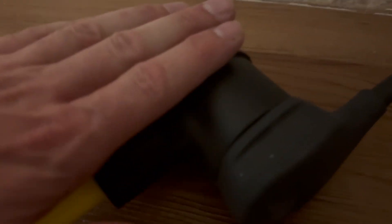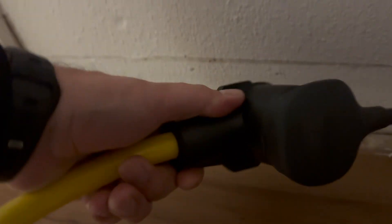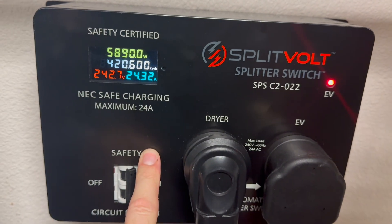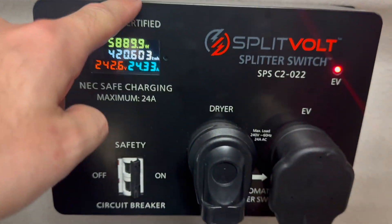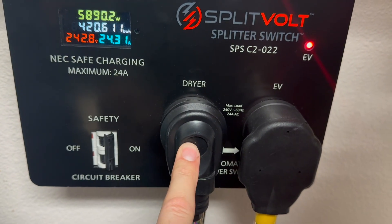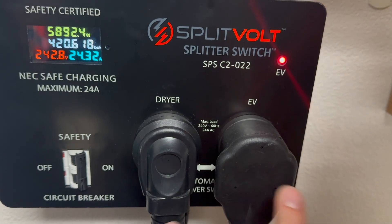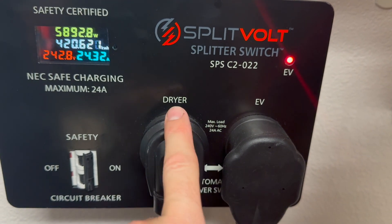I've got this plugged into a 14-30 extension cord — these are used for RVs. You can get these anywhere like Harbor Freight, Lowe's, Home Depot. I got this one off Amazon, it was like 40 bucks. Then I snaked that around my dryer right here, and this is where the magic happens. This is a split volt EV charger. It plugs into the wall into the 240 volt dryer outlet, your dryer plugs into the splitter, and your EV charger plugs into the EV port. It'll automatically switch between EV and dryer.